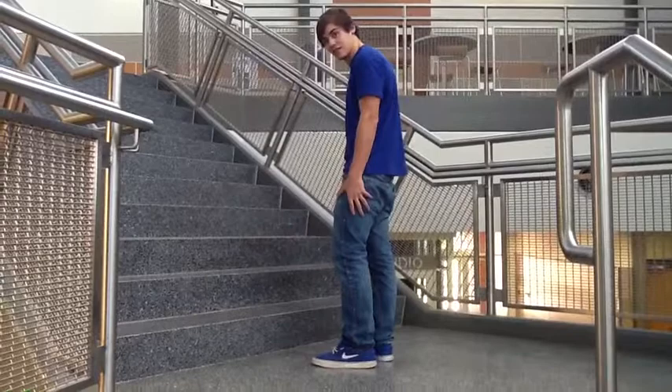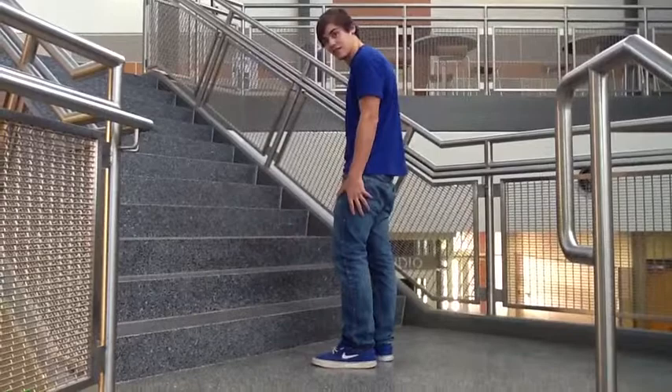While walking upstairs, you just use the affected leg — which is the injured leg — and with the cane at the same time, step up and push off the leg.